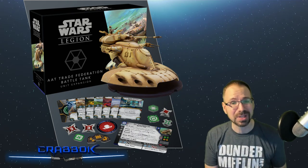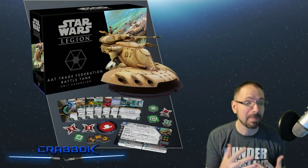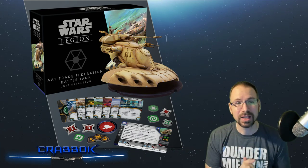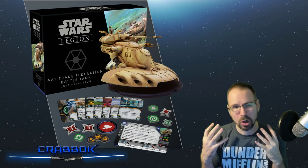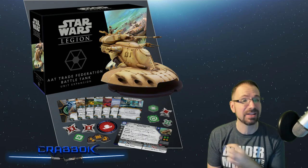I do want to remind you guys also about the giveaway. There's still time left to enter to win the $25 Amazon gift card. You just have to be a subscriber and leave a comment on this or one of my videos letting me know what your favorite heavy is in the game of Star Wars Legion.